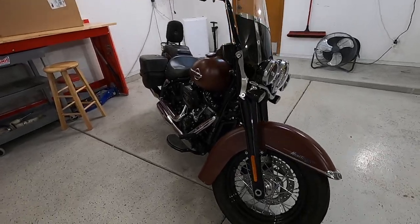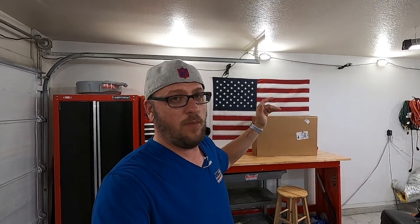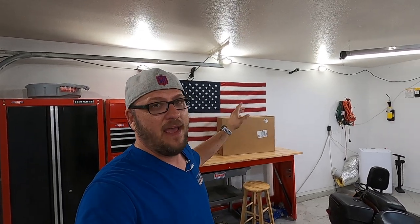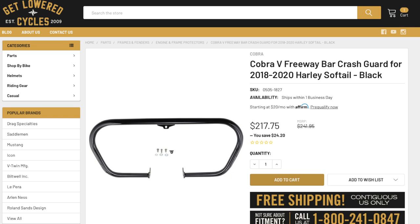The Harley-Davidson Heritage does not come with crash bars stock. So when I was searching for the guard I wanted to go with, I stumbled across the Get Lowered Cycles website, which I will link in the description down below. I do have affiliate links with Get Lowered Cycles, but I did buy this engine guard full value cash, just the same as you would. This is the Cobra V Freeway Bars.